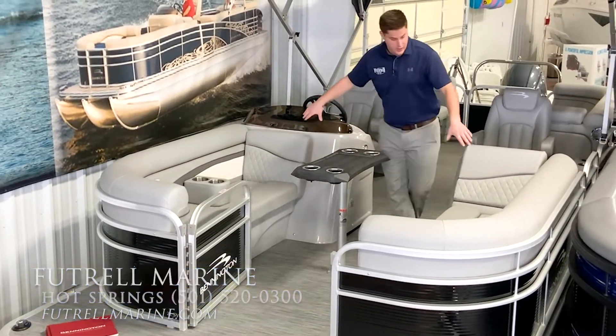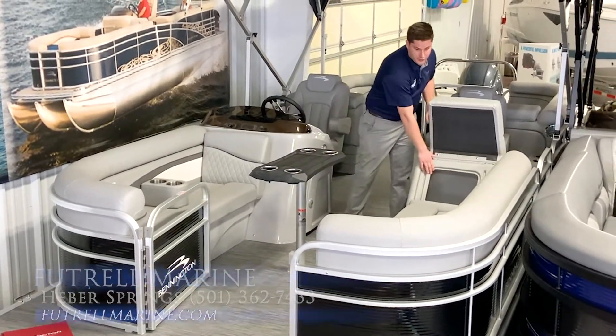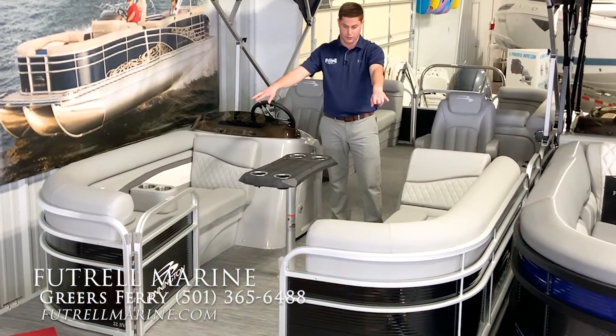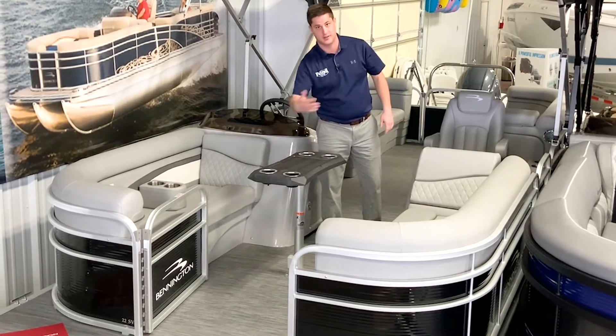Here at the bow of the boat we have two couches that kick back. You do have this backrest that opens up — great spot for a trash can. Of course these two seats open up for storage. We've optioned the boat with portable cup holders and we have a great looking ladder up here in the front of the boat. If you don't want it here, it's easily removed.